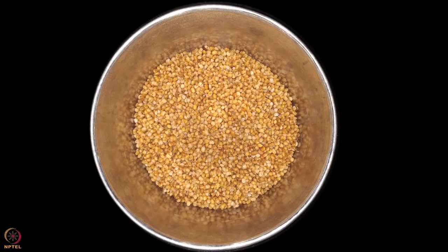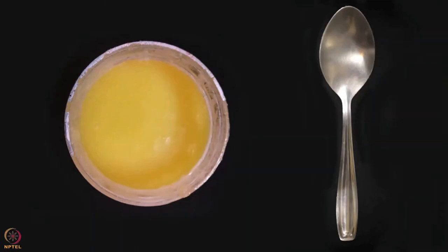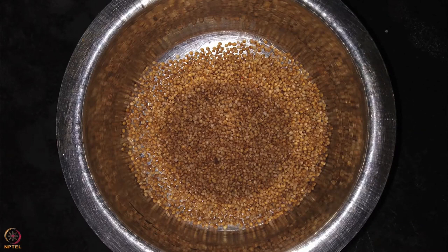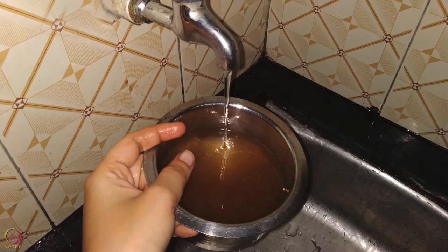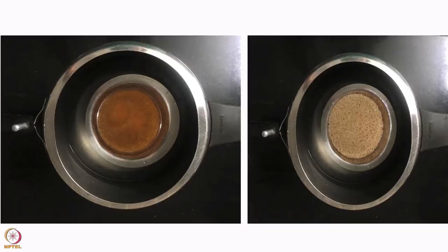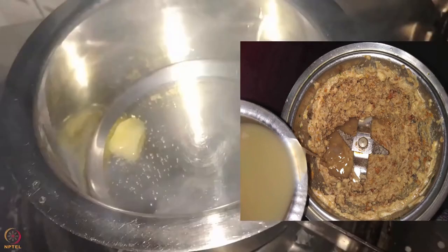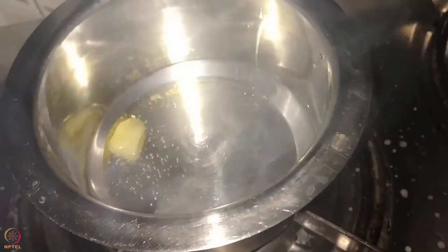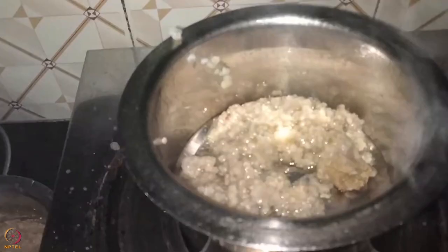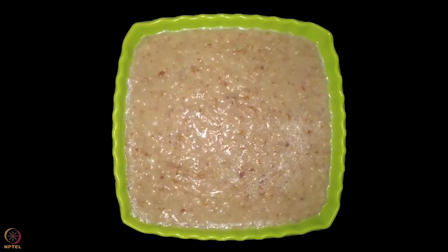Method: Take 2 tablespoons of kodo millet in a steel pot, wash it thoroughly, add 3 to 4 tablespoons of water, and pressure cook until 3 to 4 whistles. Meanwhile, pressure cook sprouted bengal gram until 4 to 5 whistles, then make a puree of it. Heat 1 teaspoon of ghee in a steel pot. Add cooked kodo millet, bengal gram puree, and coconut milk. Mix well and cook for 4 to 5 minutes and let it cool. Kodo millet bengal gram puree is ready.